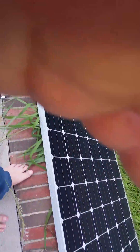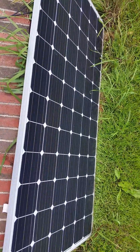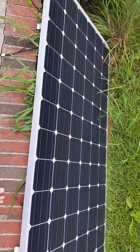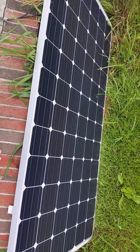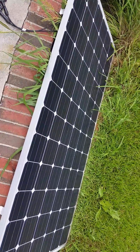In this video we will show you how to run your 110 volt devices directly from a solar panel without using any batteries whatsoever. This is a 320 watt 24 volt panel.